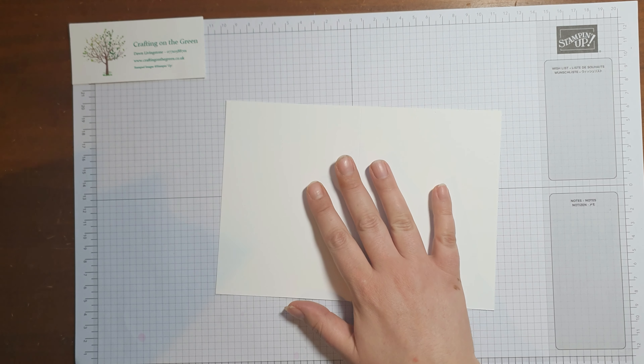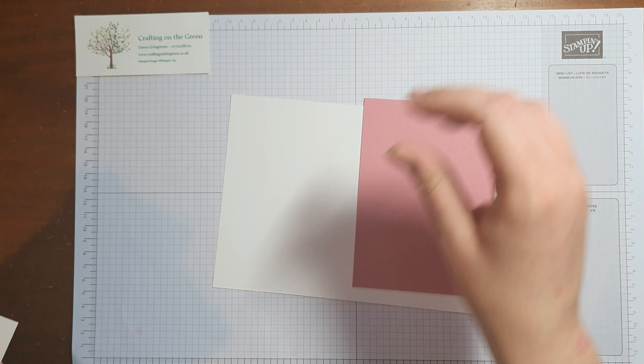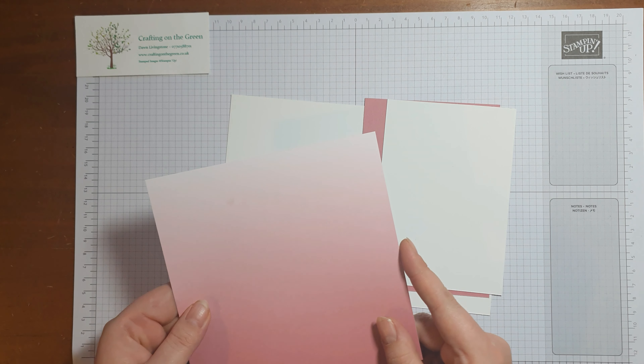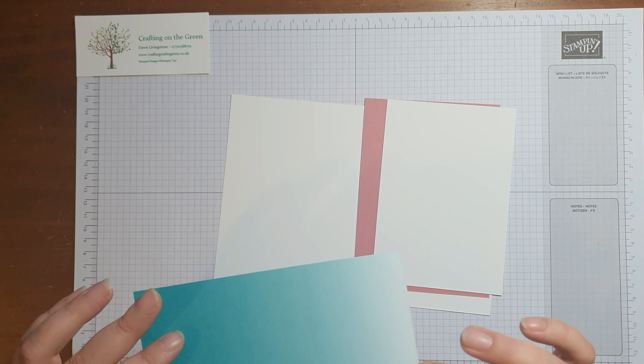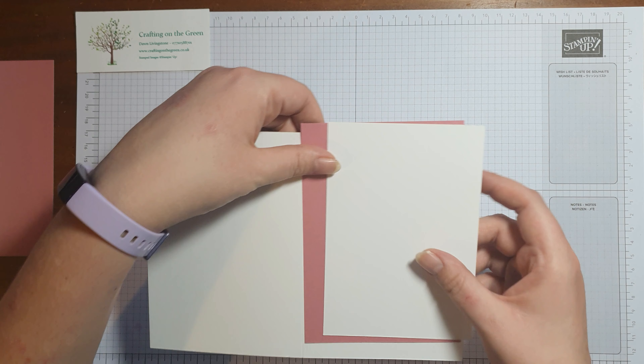This is using the Kangaroo and Company stamp set and dies. From your kit you're going to need a Whisper White card base, the Rococo Rose matte, a Whisper White layer, and a piece of the DSP - Oh So Ombre - which you can currently get in the Sale-A-Bration for free.